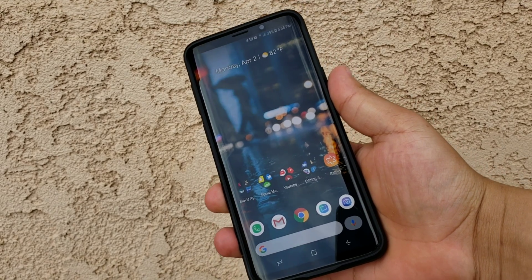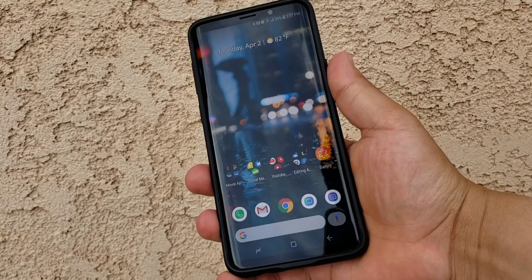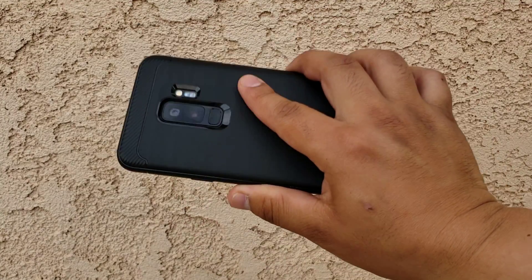Hey, what's going on everybody? Josh Quinones here with Everything Android, and today we are taking a look at the Google Pixel 3 launcher on the Galaxy S9 Plus.